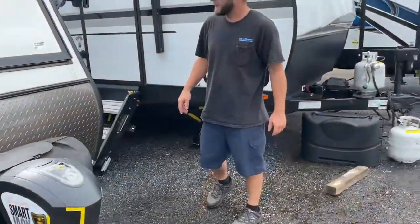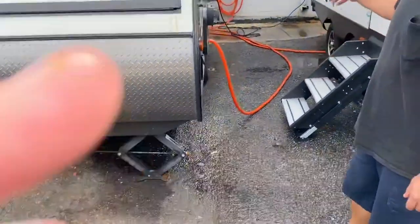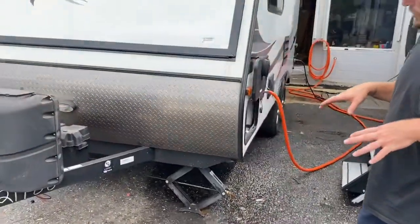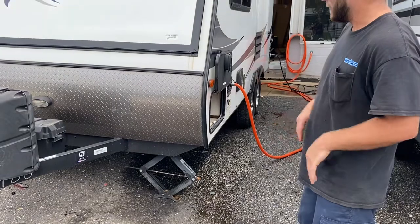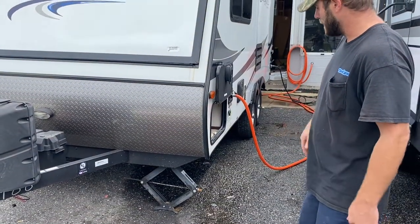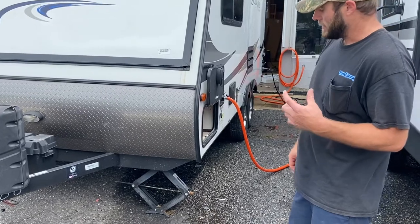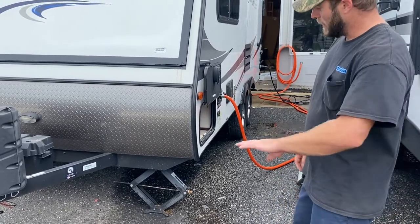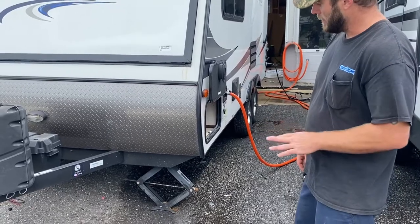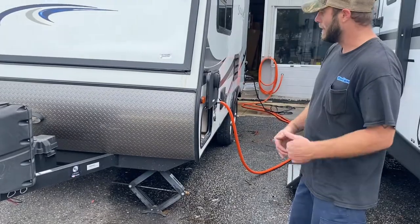Moving around to this side, you can see that you have your stabilizer jacks — there's one on each corner. These are solely for keeping the trailer from rocking around when you're in it and camping, so you want to put those down. It does come with a crank, and you can also buy an adapter or use a three-quarter inch socket on a drill to run those up and down. For lubing those, you only want to use a dry lube just to get the bearings so it doesn't collect any road grime.